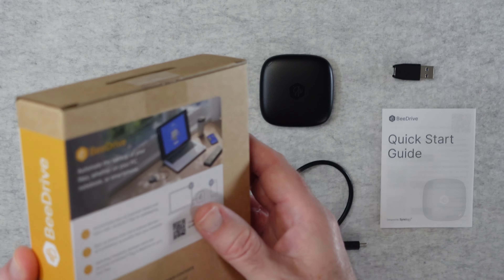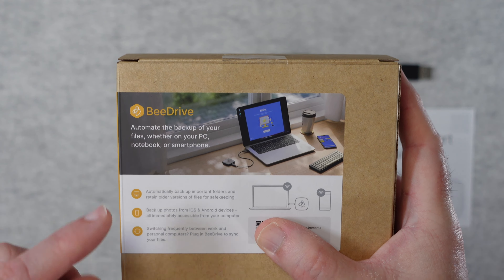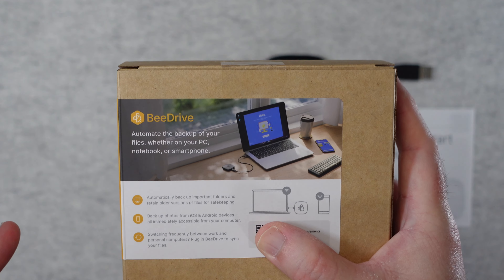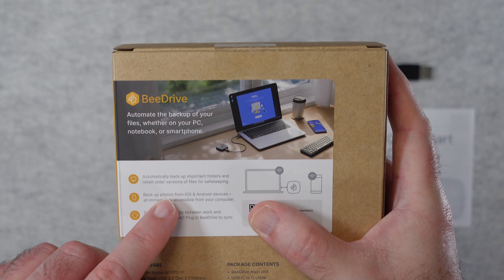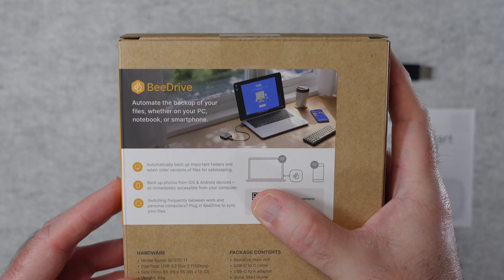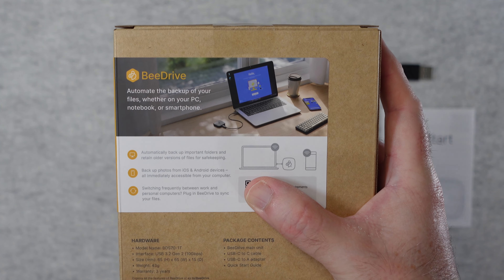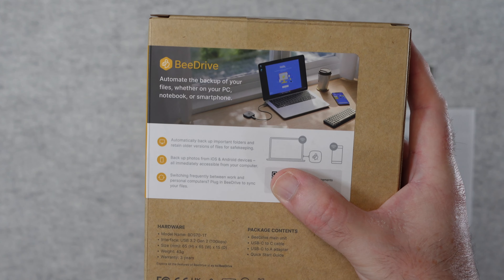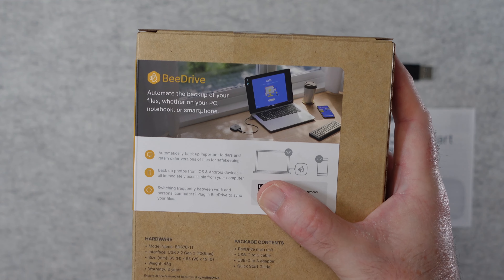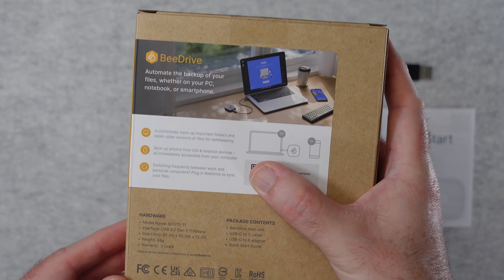So this is what the product box looks like. Now if we take a look on the back of the box, it says you can automate the backup of your files and they can be on your PC, your laptop, or your smartphone — and it's the smartphone feature that really interested me in this product. You can automatically backup important folders and retain older versions, so multiple version backup. You can backup your photos from your iOS or Android device and they are immediately accessible from your computer. And if you switch frequently between laptops, you can simply unplug the B-Drive from one, plug it into the other computer and it will sync your files across. So really useful product.